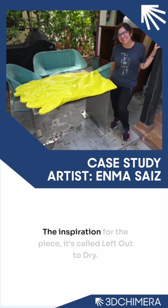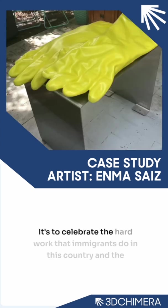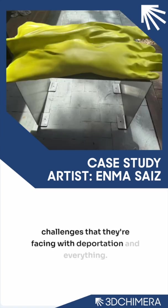My name is Enma Saiz. I'm a visual artist working in Miami. The inspiration for the piece — it's called Left Out to Dry — is to celebrate the hard work that immigrants do in this country and the challenges that they're facing with portage and everything. I wanted to create the sculpture to celebrate their hard work.